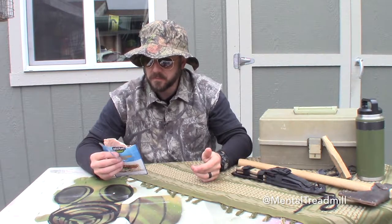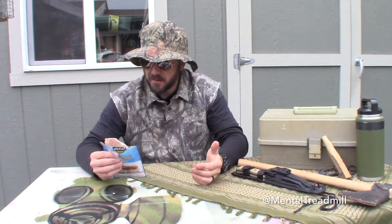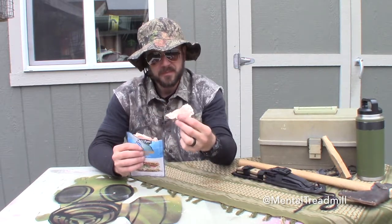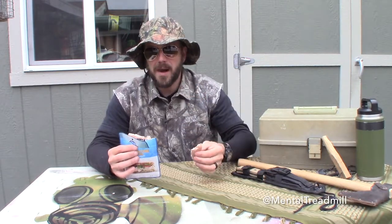Wow. That is surprisingly good. That is surprisingly good — albacore white tuna from Wild Planet.